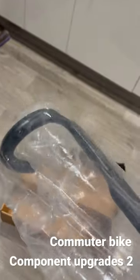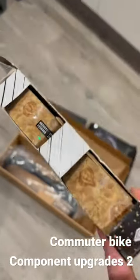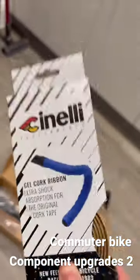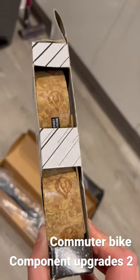It's a nice aero handlebar that looks sleek. To accompany that, I've got this Cinelli bar tape that should be going on — I'll do a quick video when that's on. This should go quite nicely with the silver; it's like natural cork and I'm looking forward to seeing it.